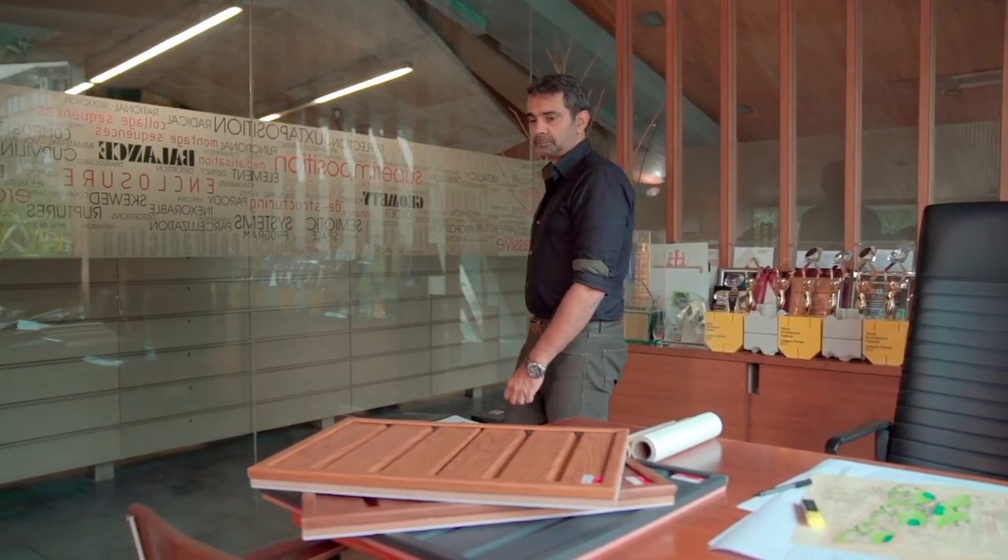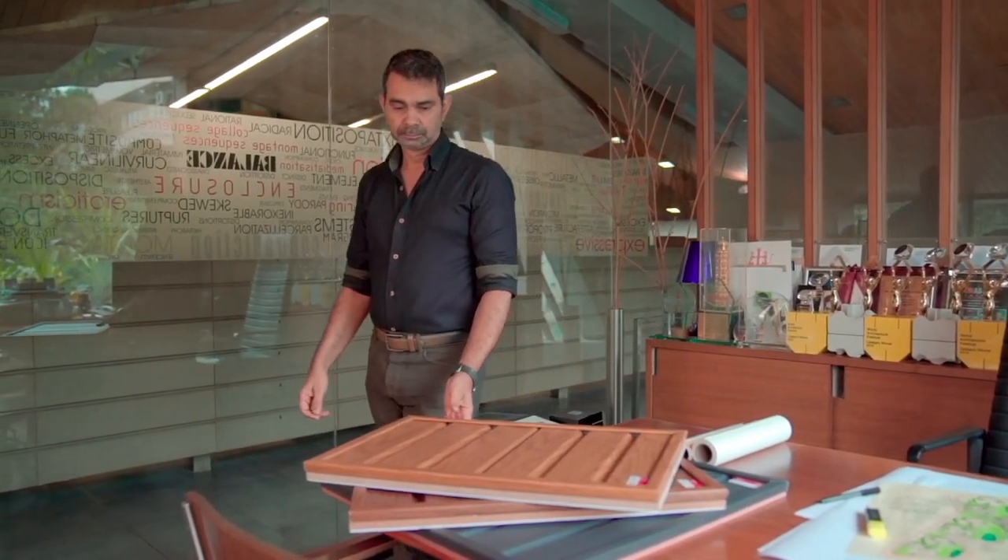What if there was a pre-finished material with a modular framework that required minimal installation time and can be done in merely a few hours? Our office was recently introduced to wood ceilings — some of these panels are lying here.